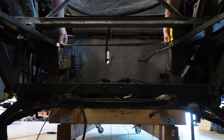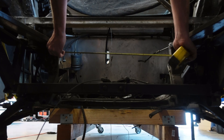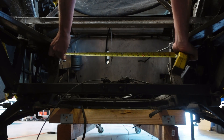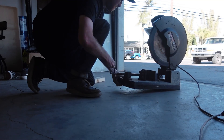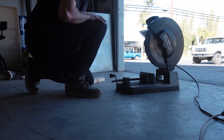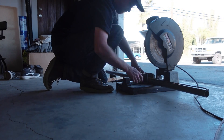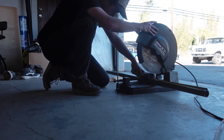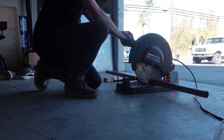I grabbed a tape measure and measured the distance between these two vertical chassis members. When doing this it's important to get as close as possible, because if you're too short your piece is more or less useless and you don't want to be wasting any more tube than you have to. I got out the metal chop saw — on this one I have a special metal cutting blade, which is really helpful if you have the funds to snag one. If you don't have one of these blades, a normal chop blade for metal will work just fine; it just makes a bigger mess and takes a bit longer.